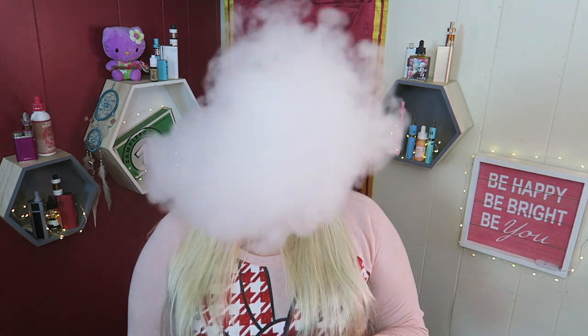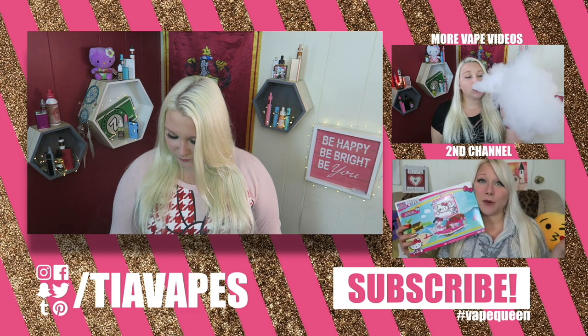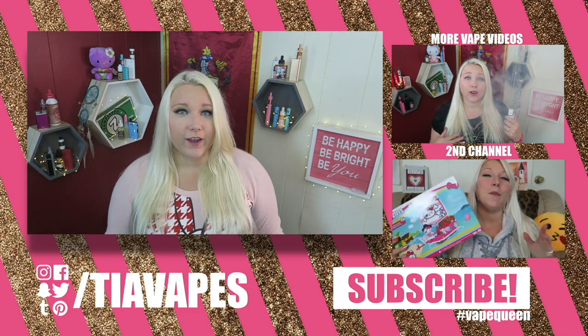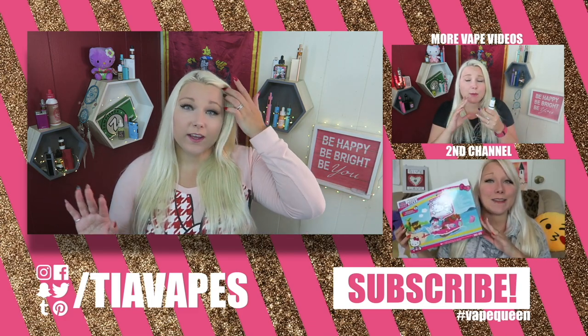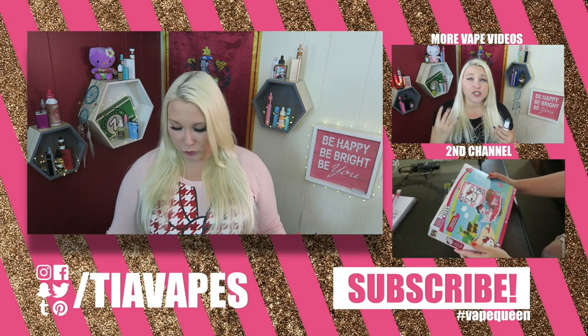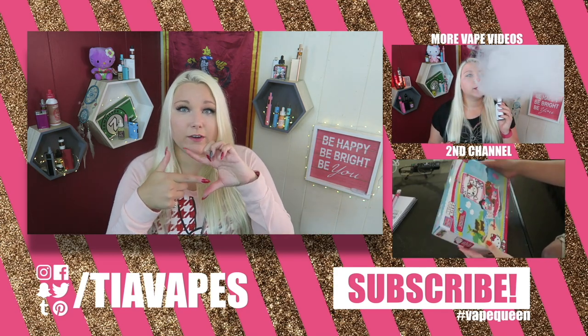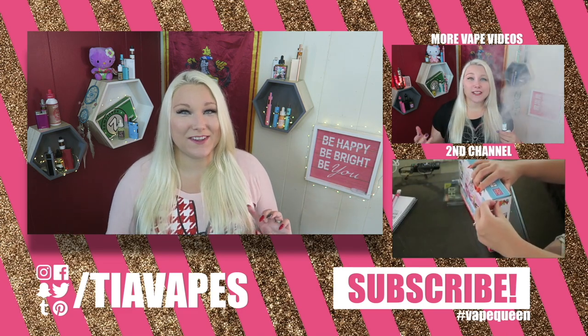I'm Tia Vapes — thank you so much for watching! Okay, Taz, come on — you've been good until the very end. He didn't bother me much, just tried to get on my lap a couple times, but was quiet and hanging around the room. Now he wants to mess with all the stuff on the floor, like the little box and all those flavor cartridge boxes.